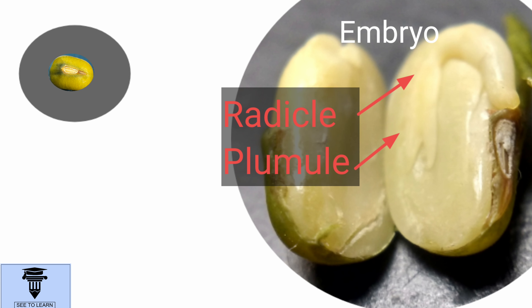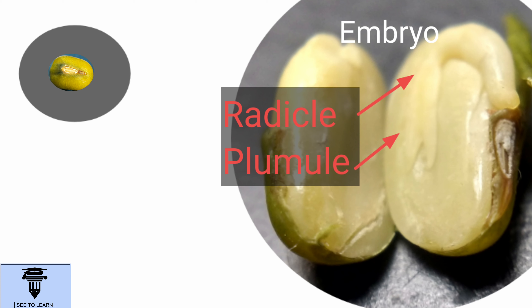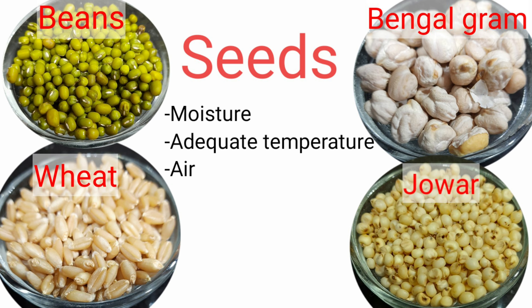However, the embryo can remain inactive or dormant until the conditions for germination are favorable. Believe me, some seeds can remain dormant for 100 years or even more. Their dormancy will break if they are exposed to moisture, adequate temperature and air.